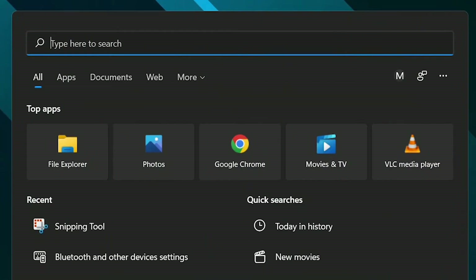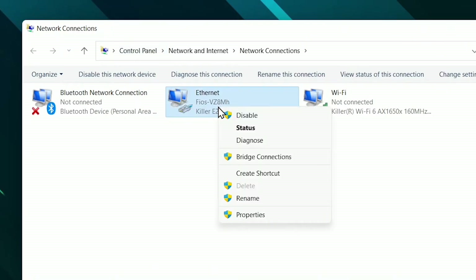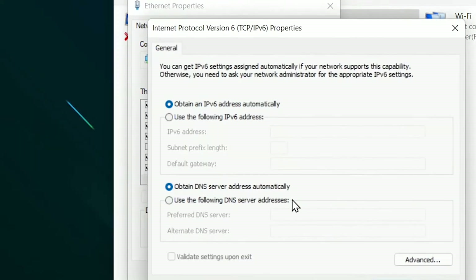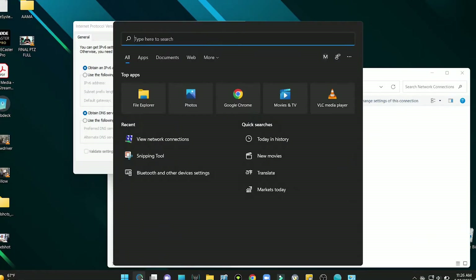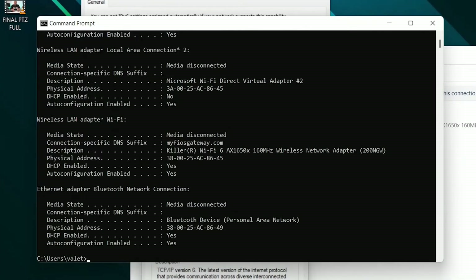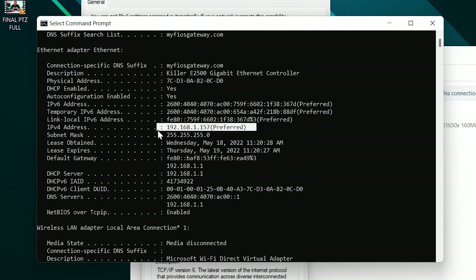The first device we're going to check our networking settings on will be our laptop. In the search menu, we're going to type in 'network', select 'view network connections', look for our active connection, right-click on that, and go into properties. Then we're going to look for Internet Protocol Version 4 and select properties again. By default, we obtain an IP address automatically. To see the actual IP address, we'll go back into the search bar, type in the CMD command, and then type ipconfig /all. Scrolling up, we find our IP address is 192.168.1.157.